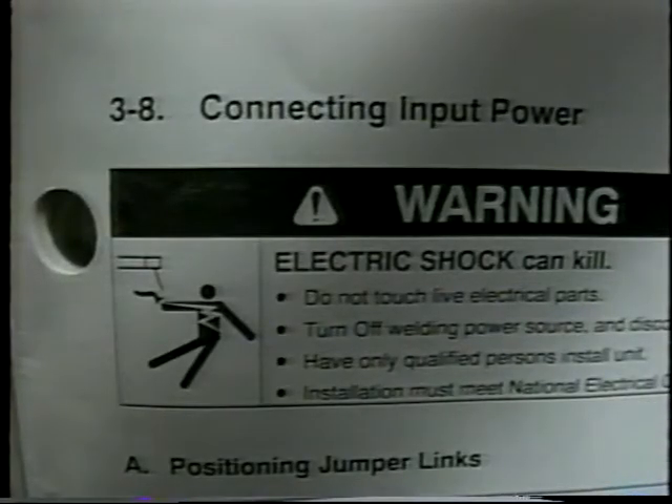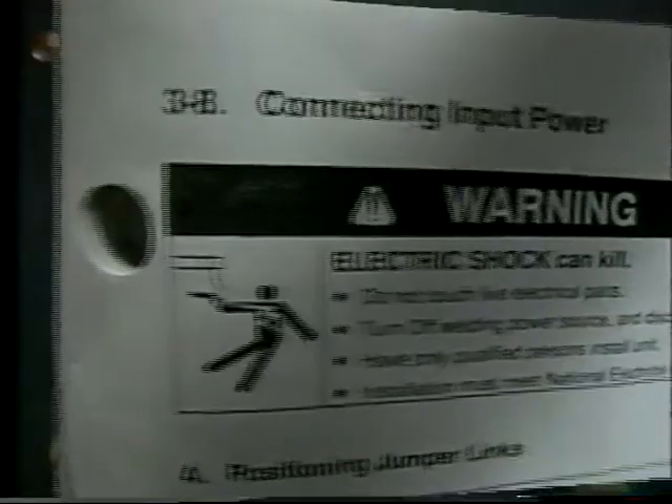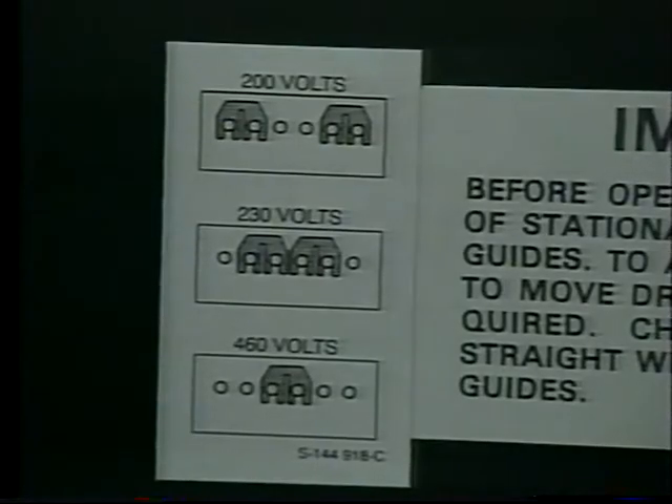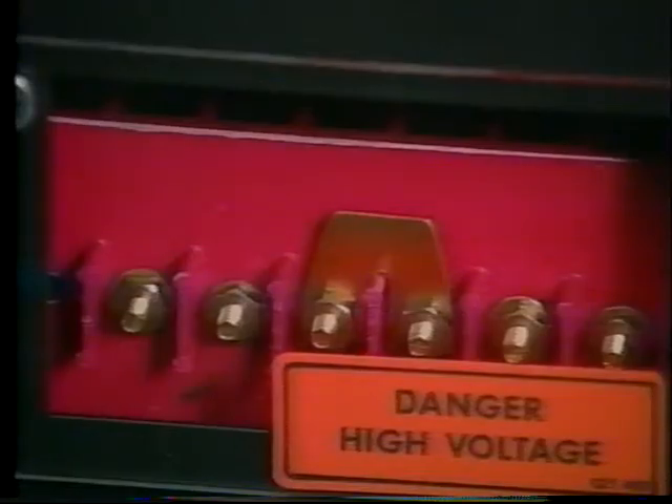Section 3-8 in the owner's manual has information on connecting input power. It's very important that the jumper links in the machine be properly positioned for the machine to operate correctly. The machine is supplied with the jumper link set for the highest voltage. For example, this particular machine is for operation on 200, 230, or 460 volts, so the links are set for 460 volts at the factory.